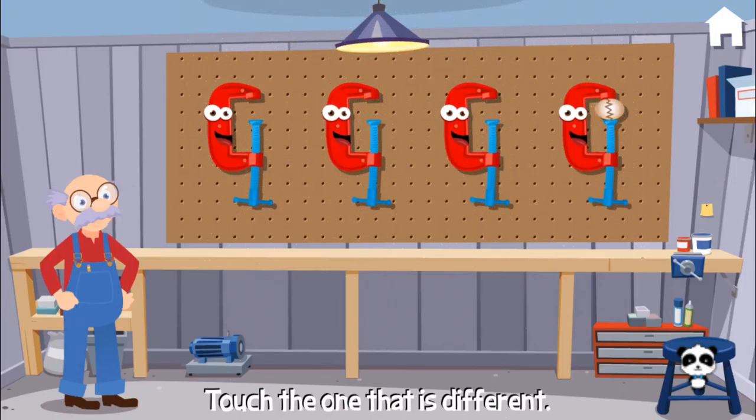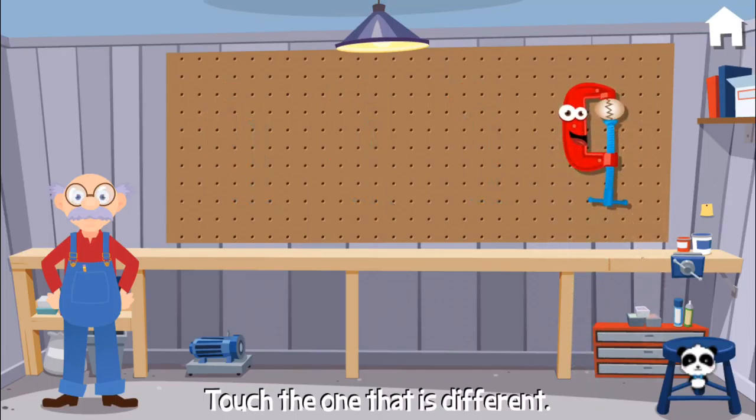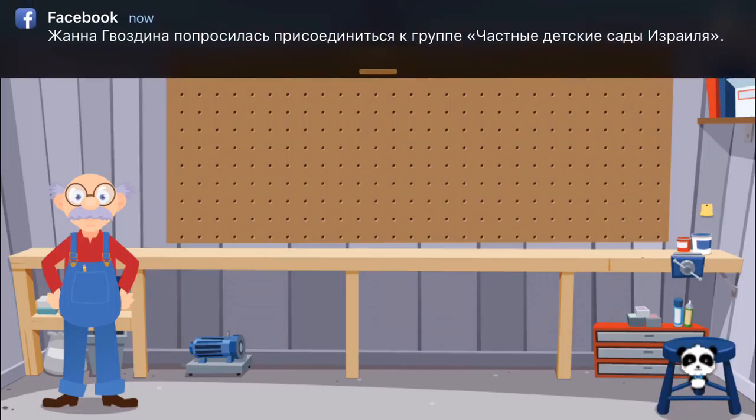Can you find the one that is different? Woohoo! Fantastic! Oh, you make me want to dance!